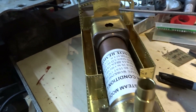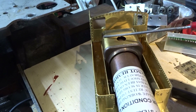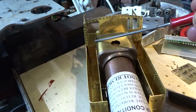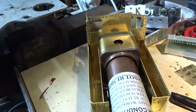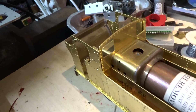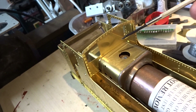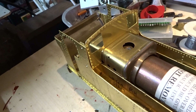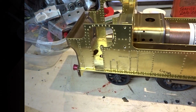The front plate of the cab doesn't pass over the firebox cleating, so it needs to be filed out on each side so it will slide down. And of course once filed down it still doesn't go far enough for the holes in the cab side to match up.